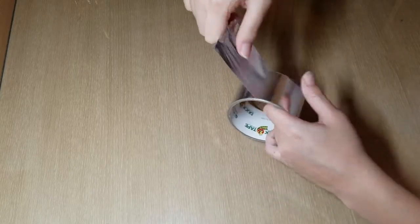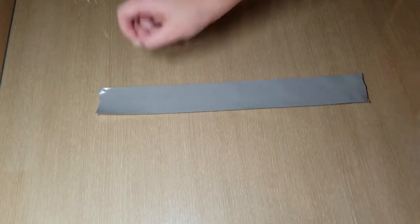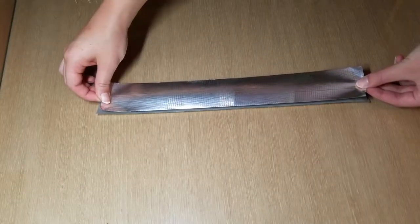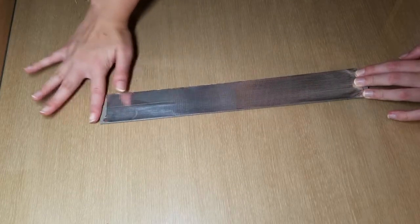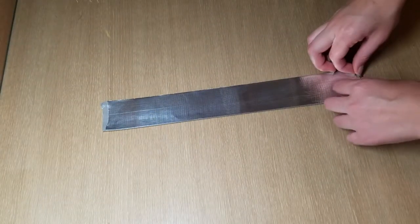In order to make the strap part of the headband I am grabbing my silver duct tape and pulling out quite a long strand. It is better to do more than you think you need because you can always cut it off but you can't add more. I'm just ripping it off, placing it down, then repeating that with another piece except placing the two sticky sides together. Now I am just folding over the excess so that there is no sticky part.